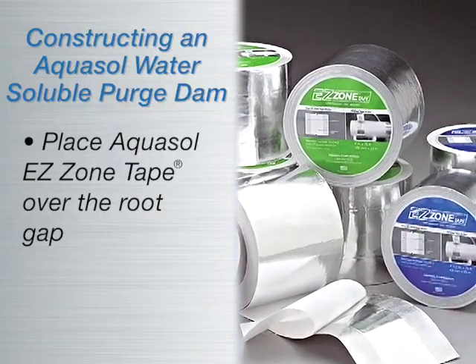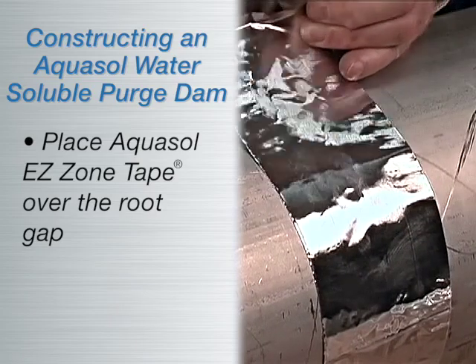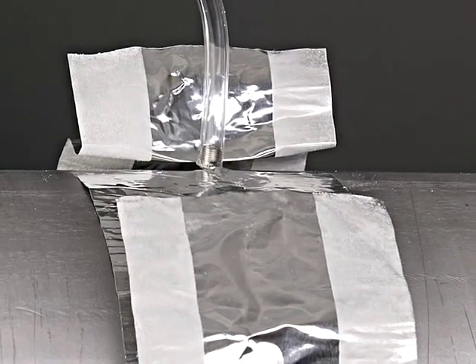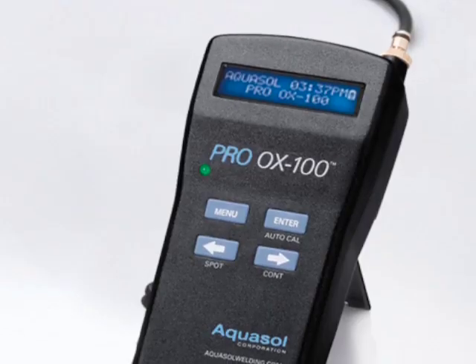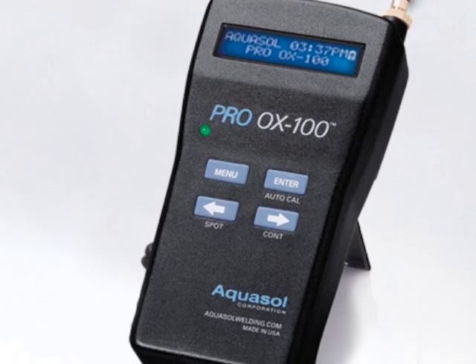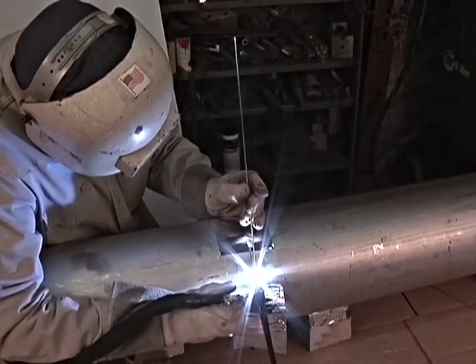Next, place Aquasol's EZ Zone Tape over the root gap. Your setup is complete and you are able to introduce argon gas via the root gap. Monitor oxygen evacuation with Aquasol's OX100 oxygen monitor. When the desired level is achieved, begin welding.